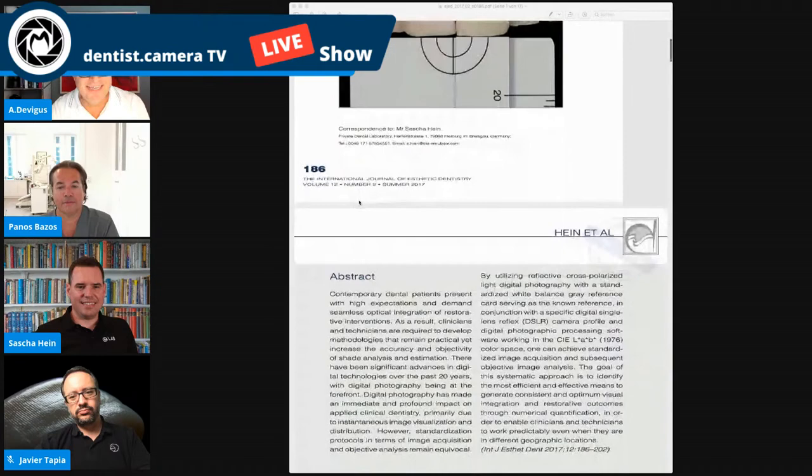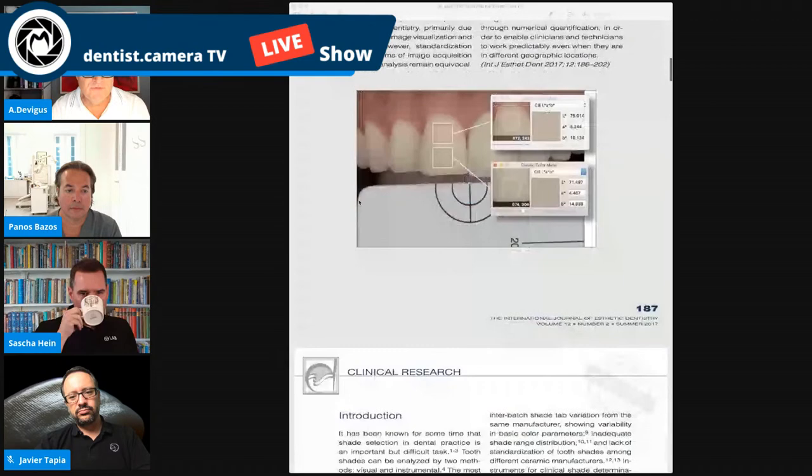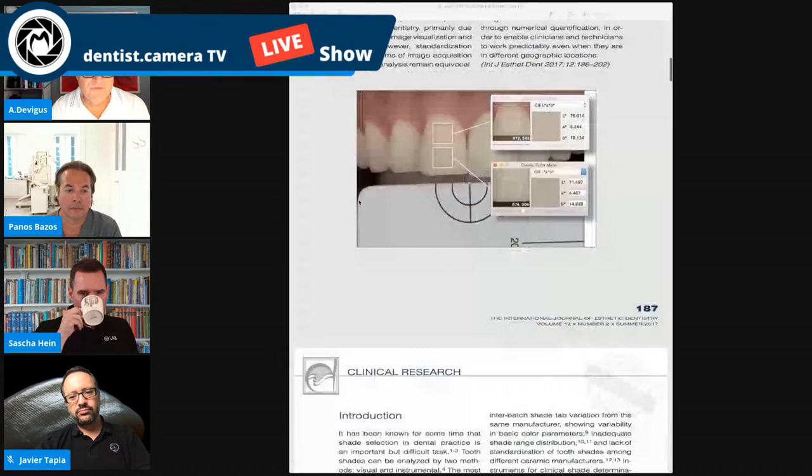Digital shade matching is a hot topic. It's interesting that it's hot in literature, but most dentists just select A3 or some uniform shade. This is a topic we have to talk about. I liked very much the approach of this article — trying to get away from just holding shade tabs and trying to find a color match. I welcome Javier, Sasha, and Panos. I'm glad to have you here.